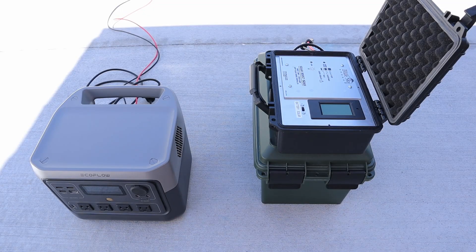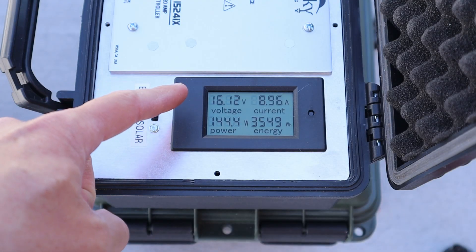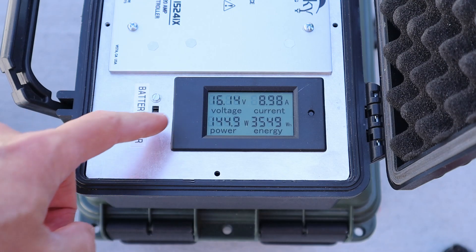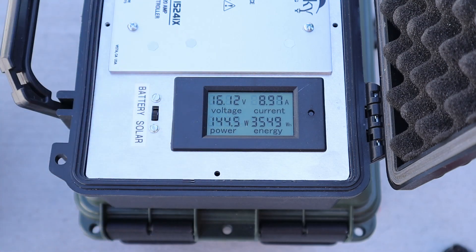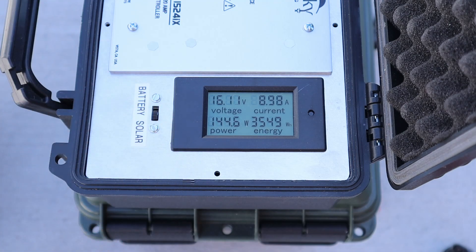Now that we've completed the testing with the EcoFlow River 2 Pro, I want to plug the panels into the Blue Sky MPPT solar charge controller. It gives us a breakdown of the voltage and the amperage which helps us understand what's going on with the panels a little bit better. With the SP150 connected to the Blue Sky charge controller, every charge controller behaves a little bit differently — we're getting 16.1 volts at 8.9 amps, right around 144 watts from the SP150.